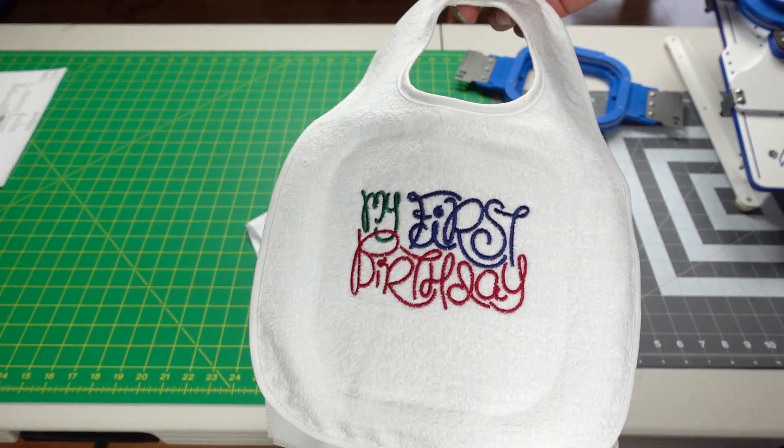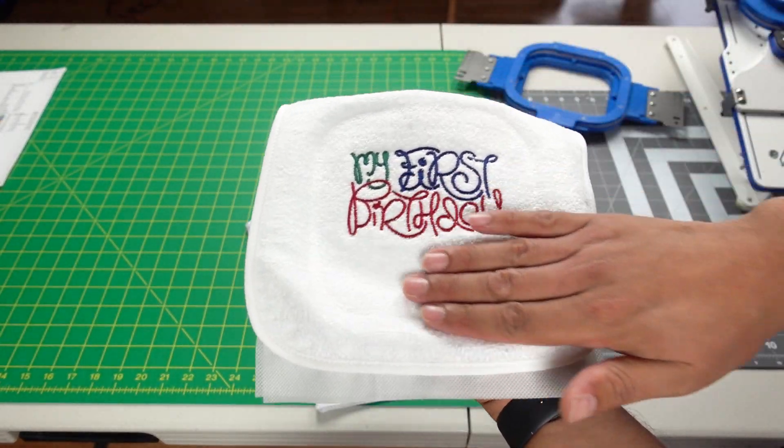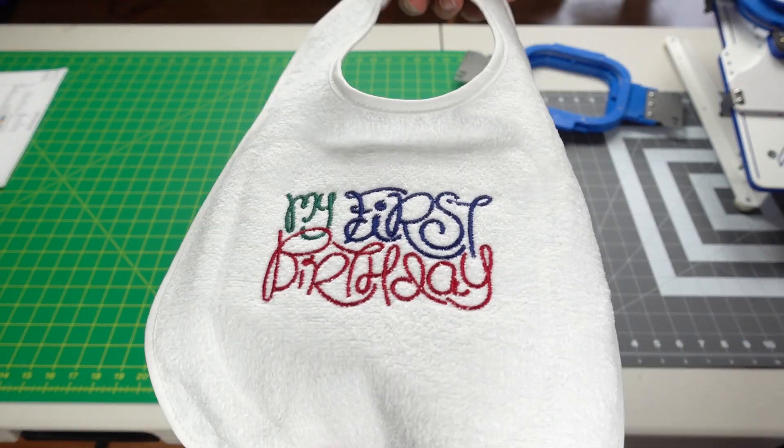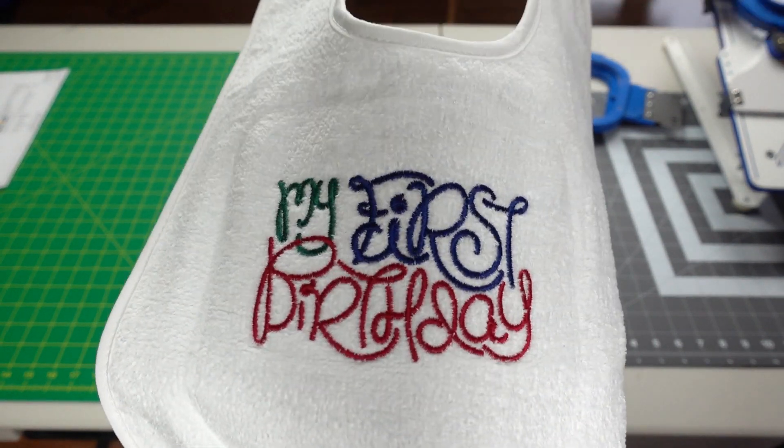You can always add names or anything else here if you want. I think this looks nice the way it is — very clean.